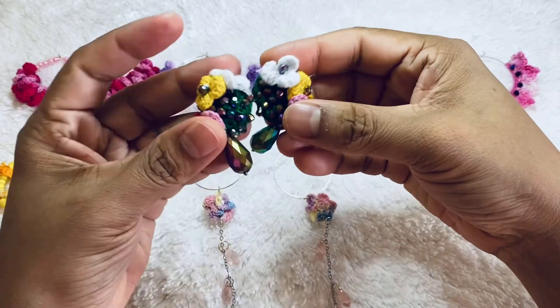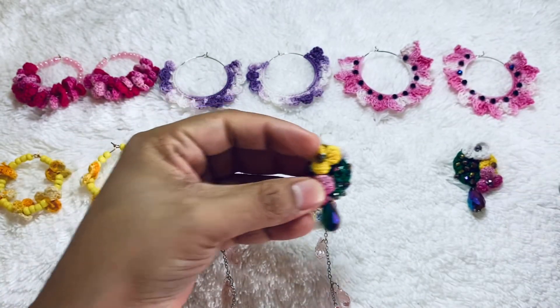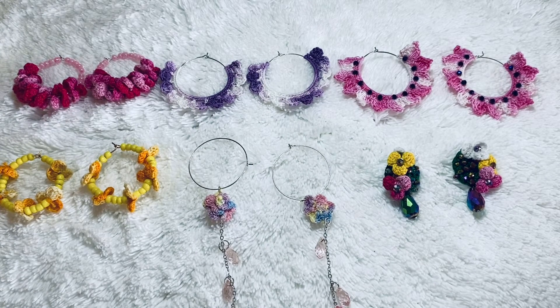This next one is really pretty — a lot of beads and flowers. This is number six. This earring also has a pendant, so it's a pendant set. If you visit my shop Mom and Dad Crochet, you'll see the pendant also and you can order the earring and pendant set together.